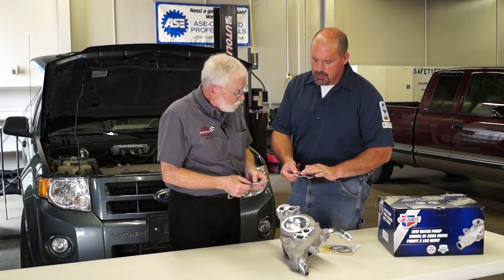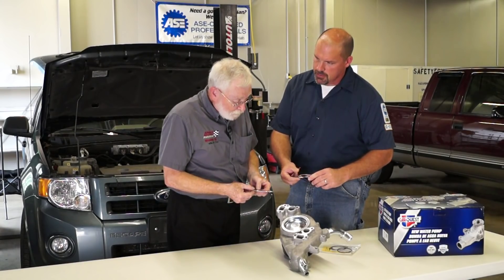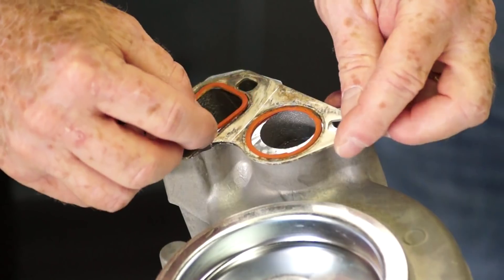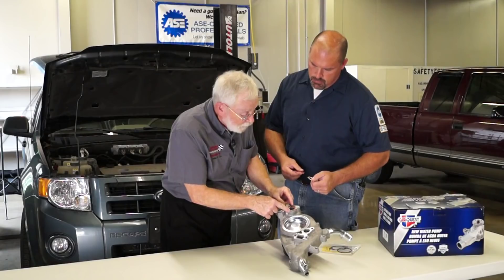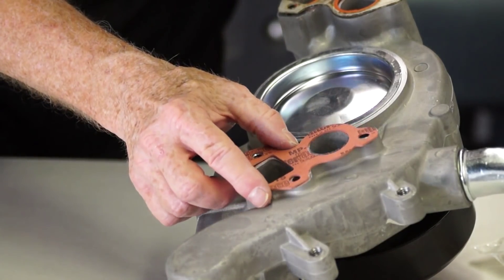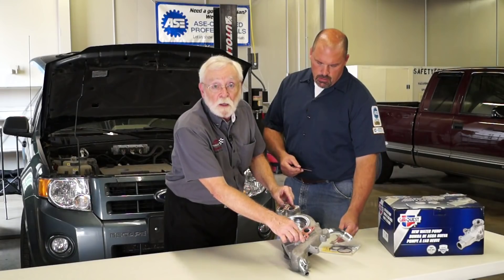Your only sealing surface is where the silicone is, not the entire metal surface. So if you put that on here, we can see that only where the silicone is are we going to get sealing. With the new gasket, we seal the whole mounting surface, so the clamping force is going to be a whole lot better.